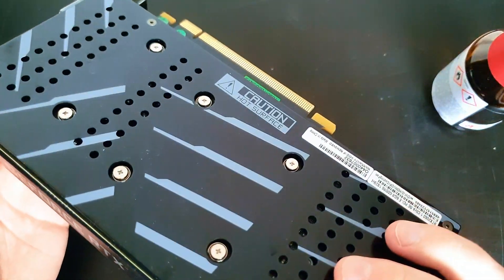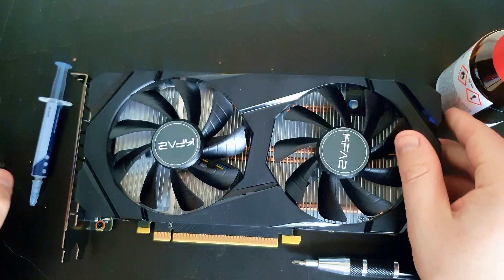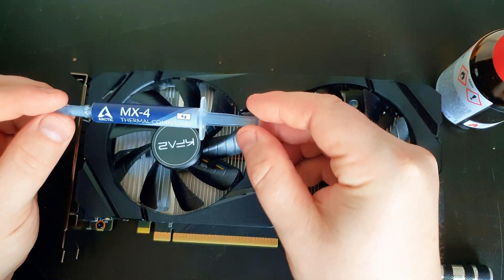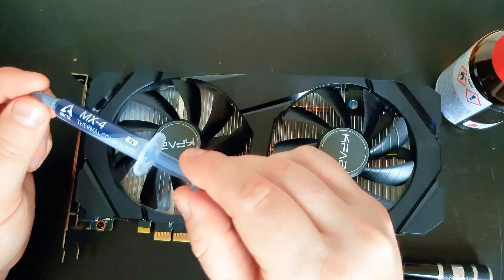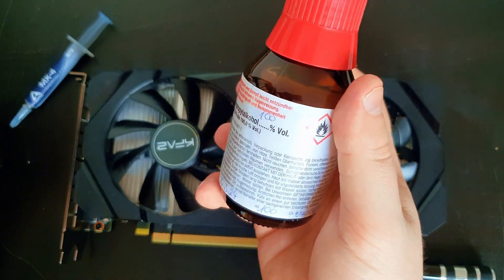Hi guys, today I will show you how to replace the thermal paste of this RTX 2060. You need thermal paste — it's very common to use MX4 paste, which you can buy on Amazon for around five euros. You also need some alcohol.